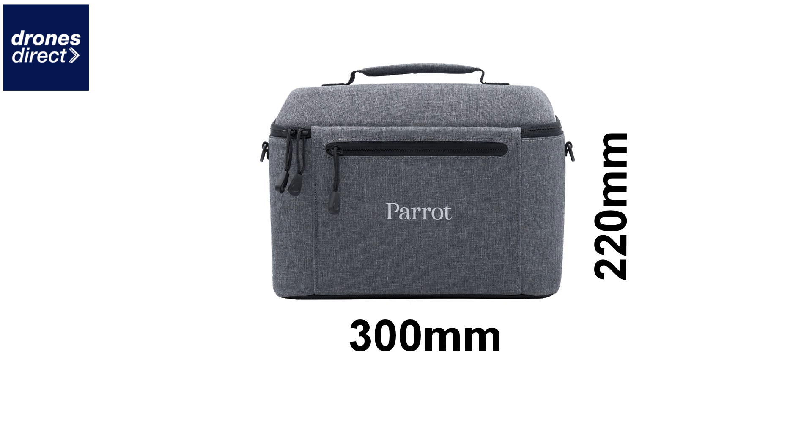To give you an indication of how portable this drone is, the supplied carry case is just 300 millimeters by 220 millimeters, and in that you can fit the drone, the controller, all of your batteries, and also the charging hub. So if you have a remote location that you need to work on, you're not going to have any issues carting your kit around with the Anafi Thermal.